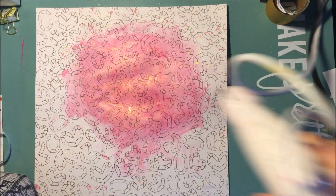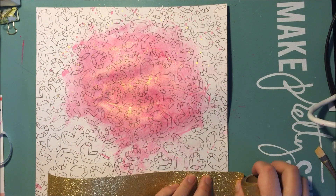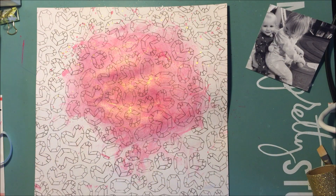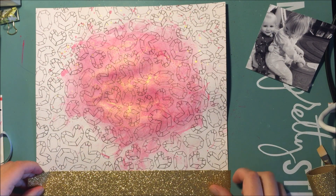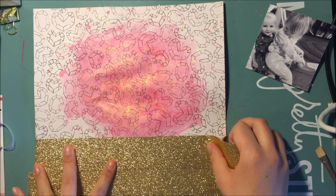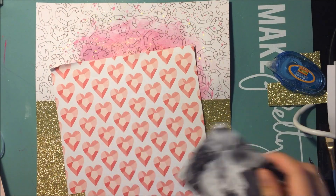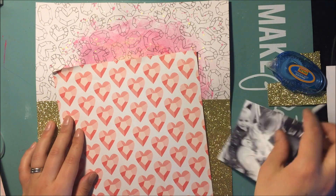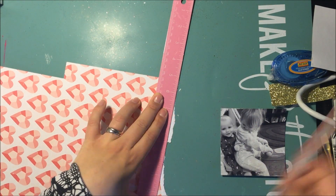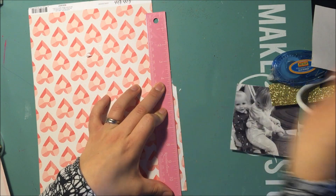So I had this idea to use this Heidi Swap marquee tape on the bottom half of the layout, which I end up doing what I want to do, but it would have looked a bit better if I had actually had enough. You can't really tell here, but I actually had to use glitter paper for the third strip because I only had enough for like two strips of the tape because I didn't think about it before I did it.